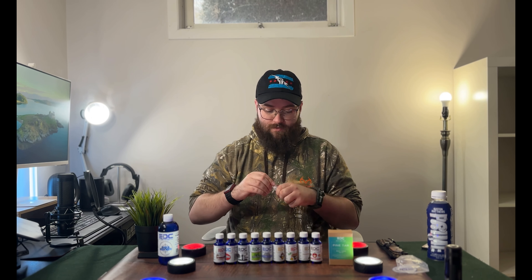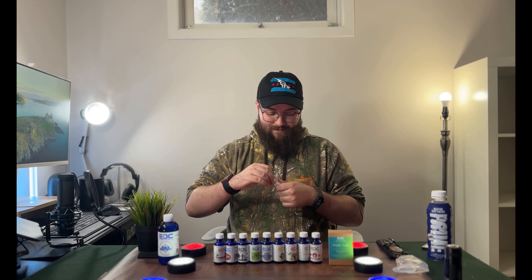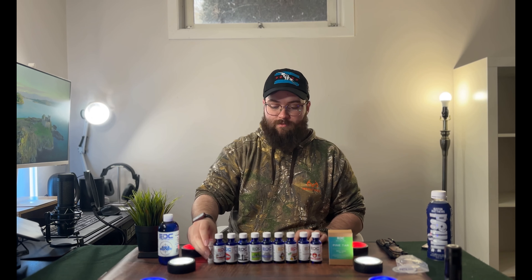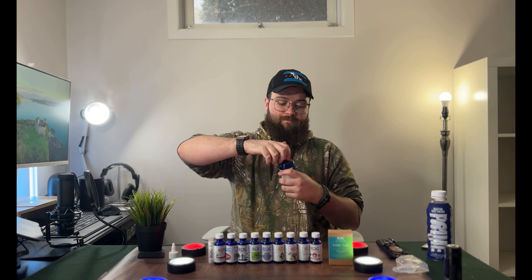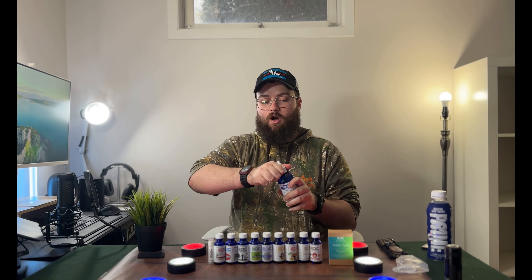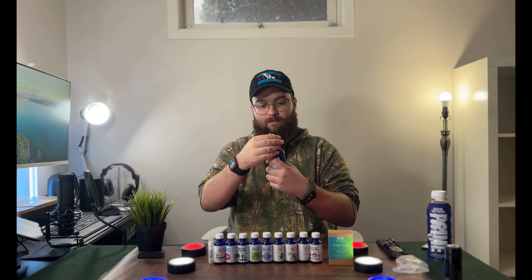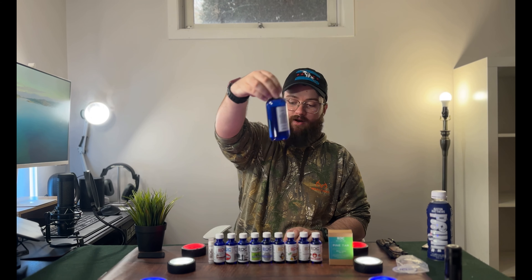We got the S'mores lip balm — you definitely get that scent for sure. I don't use lip balm a ton but I'll give this a try; I've used the EDC lip balm before. The beard wash comes with a cap and has a dropper-style applicator — you rotate to open it to dispense, then rotate to close it. Nice blue bottle.